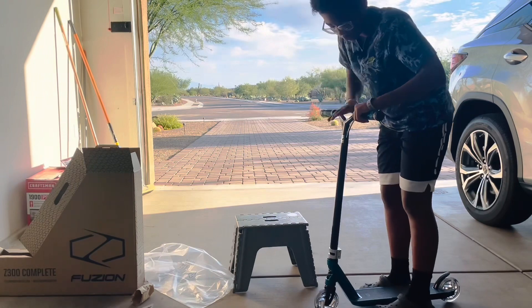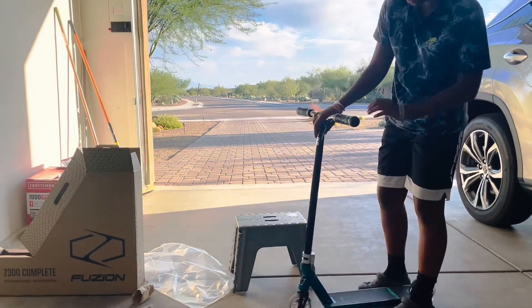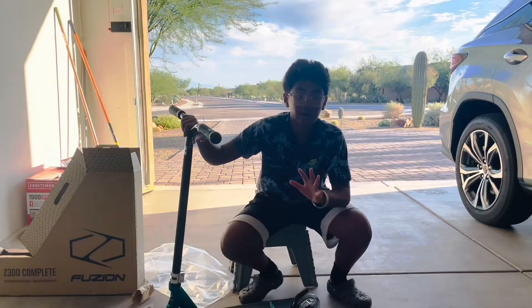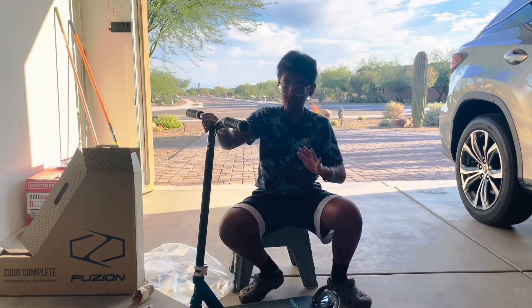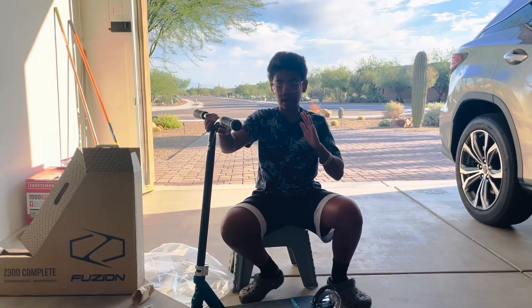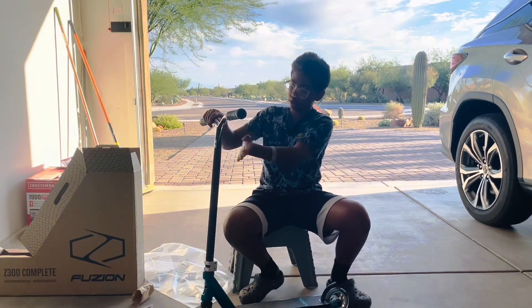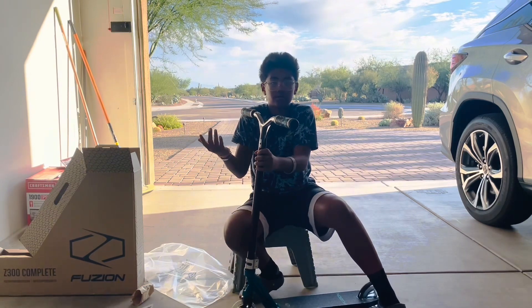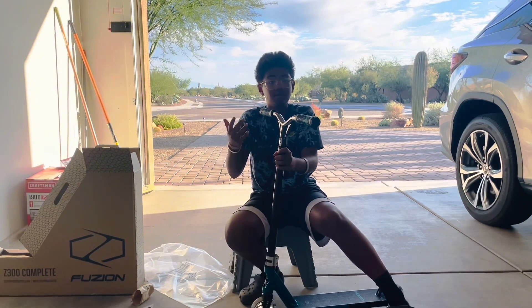Getting the bars on the scooter. Honestly, I like the bar size. Compared to my other scooter, the bar was super low and I didn't really like it. I've never really used a Y bar before, so let's see how it goes. I'm about to get this finished.